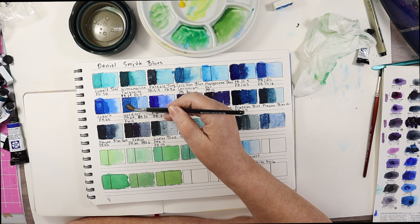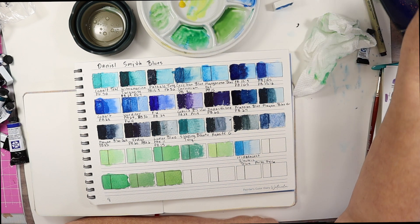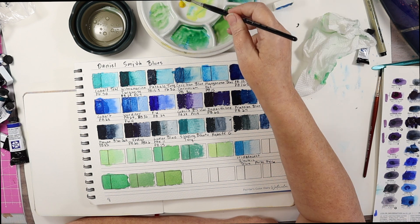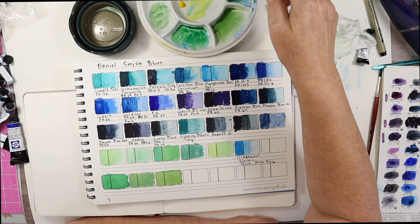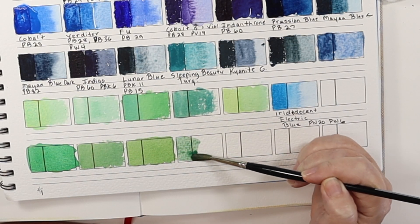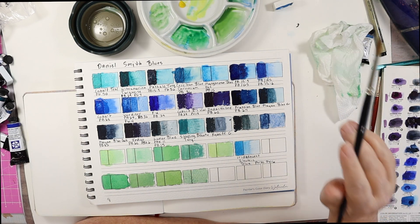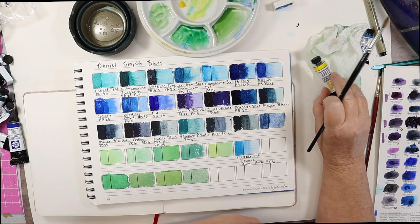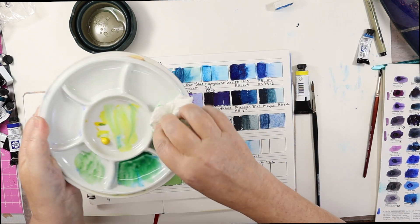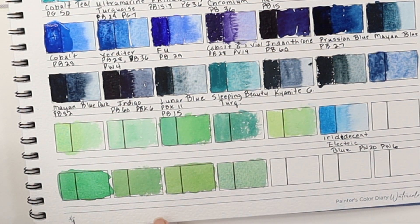Now I'm going to go with Verditer Blue. So far I think I like the Cobalt the best. Get a little bit of yellow — just a tad. This is pretty, it's natural, a little deeper, more hunter green in color. Wait, you didn't see me do that one, so let me empty these out again. So far my favorite is the Cobalt Teal and the Cobalt Blue.